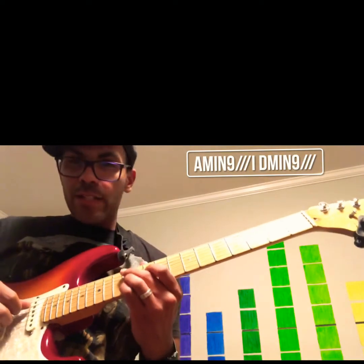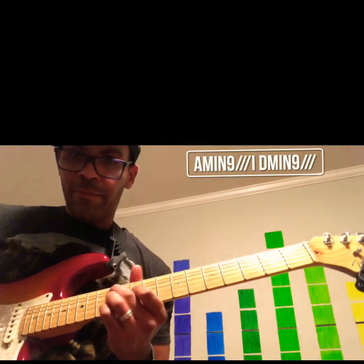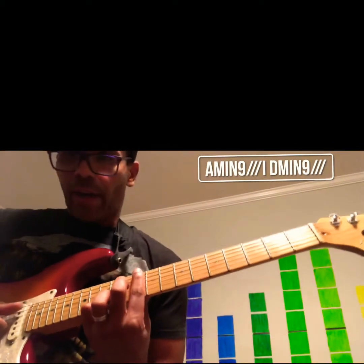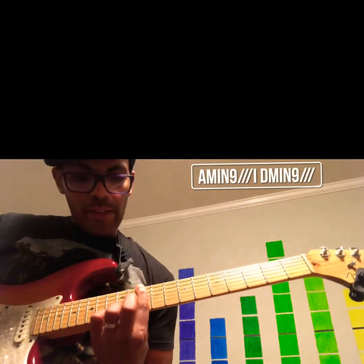Then we're going to walk down on the high E string — this little bass line that goes 12, 11, 10. And then we're going into a D minor chord and I just bar the whole 10th fret. Then the little riff goes.